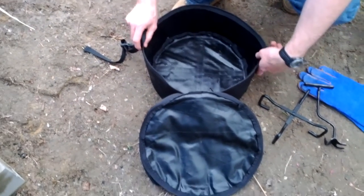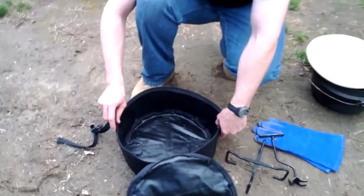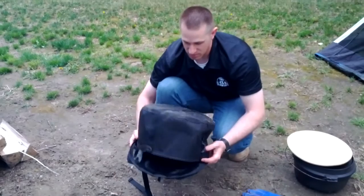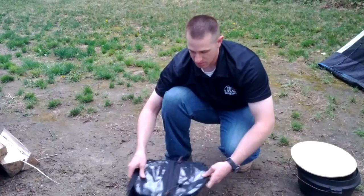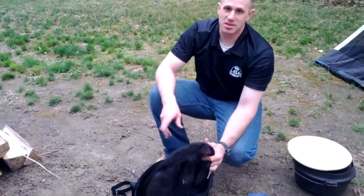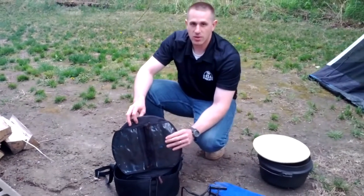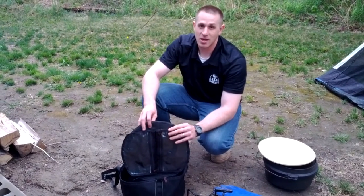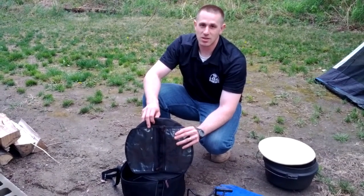I've been very pleased with this. I've actually been using this Dutch oven bag for about a year and it does not show any real signs of wear other than the dirt and mud and dust and ash from the campfires it's been sitting around. So I just want to say thank you to Blue Ridge Overland Gear for providing such an amazing product. I highly recommend you guys check it out at BlueRidgeOverlandGear.com.